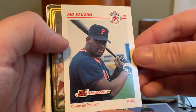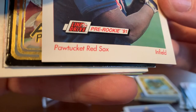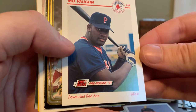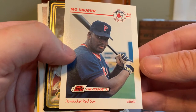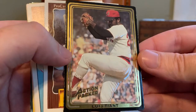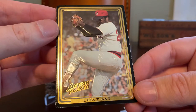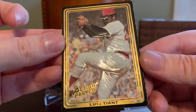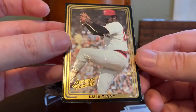Here's a nice Line Drive AAA Mo Vaughn pre-rookie card. I really like this one because it's the Pawtucket Red Sox — I'm a Rhode Island resident and live about 15 or 20 minutes from McCoy Stadium where the Paw Sox played. Sadly they are moving to Worcester and Rhode Island is losing that team. But a really cool card. Love these Action Packed embossed cards — a really underrated set. These are actually embossed cards, and I certainly did not have this Tiant. Really cool — this is one of my favorite cards of the package.